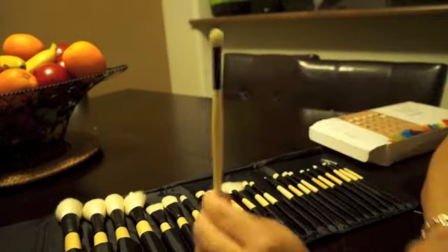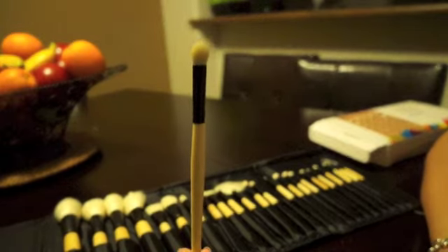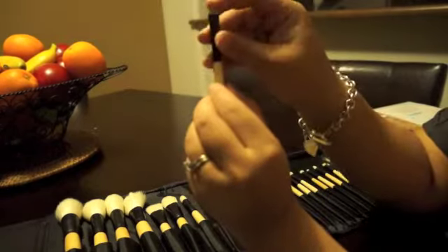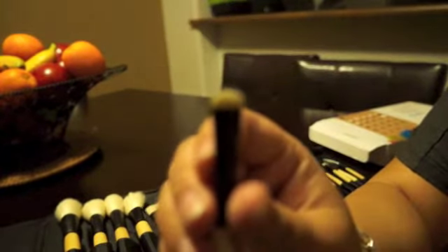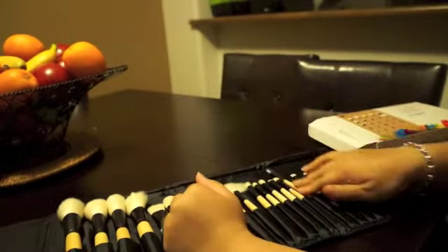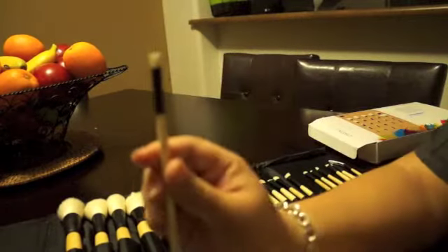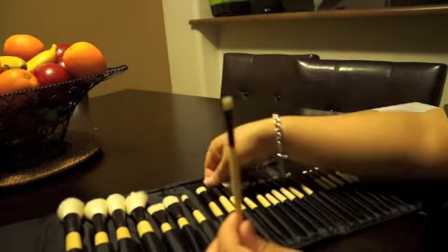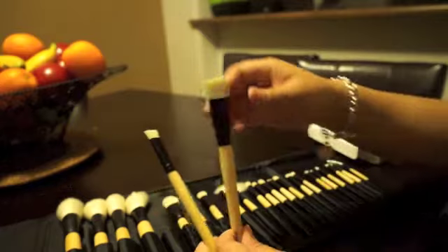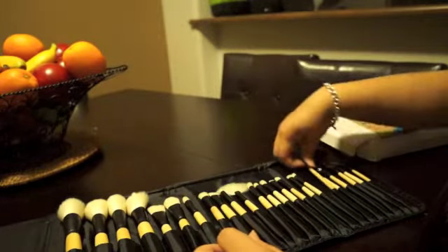This is a nice blender brush — it reminds me of the 217. It's great to pack on color as well as for blending. This next one is labeled for brows but I think you can also use it for the lower lid. This is the small shadow brush — great for precision. This is an angled shadow brush; it's kind of small but great for a more precise eye look. This next one is another flat tip shadow brush, good for tight lining. Here are the three flat tip brushes in comparison of different sizes — the smaller ones are best for tight lining.